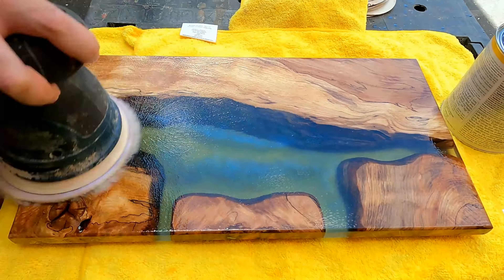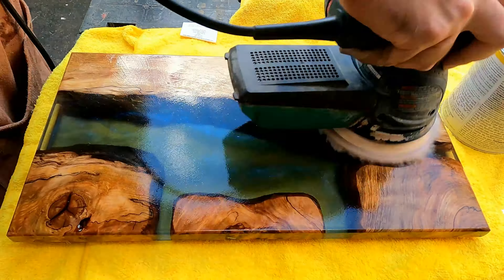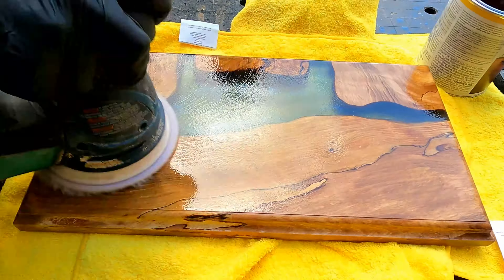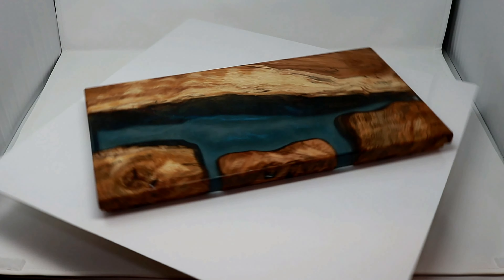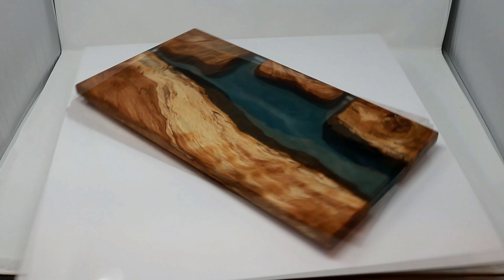Once sanding was done, I oiled the whole thing up with Osmo oil and was done. This board turned out quite cool for something I made for the first time. There are a few things I'd like to improve: getting the pigment quantity right, sanding it better, doing fancier handholds, and better rounded top corners.